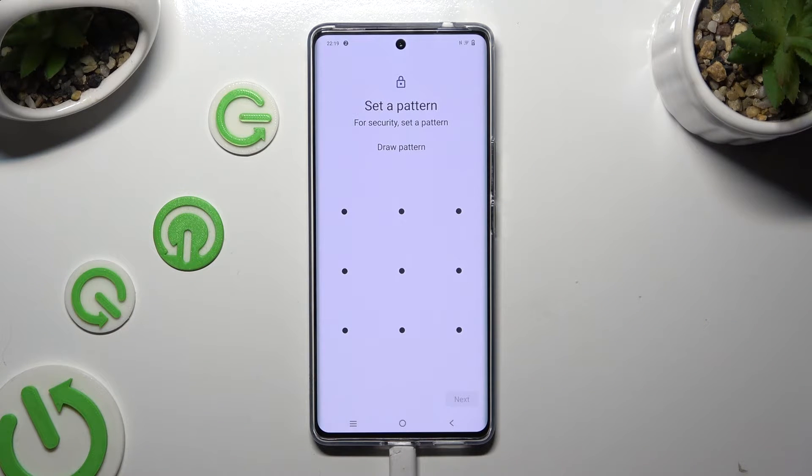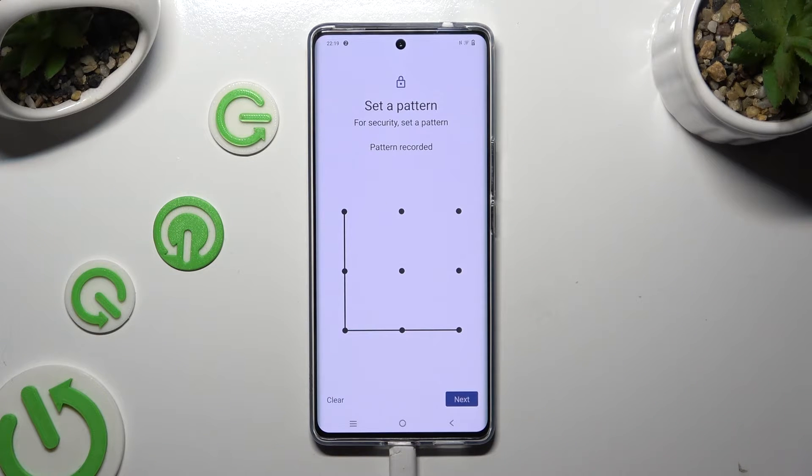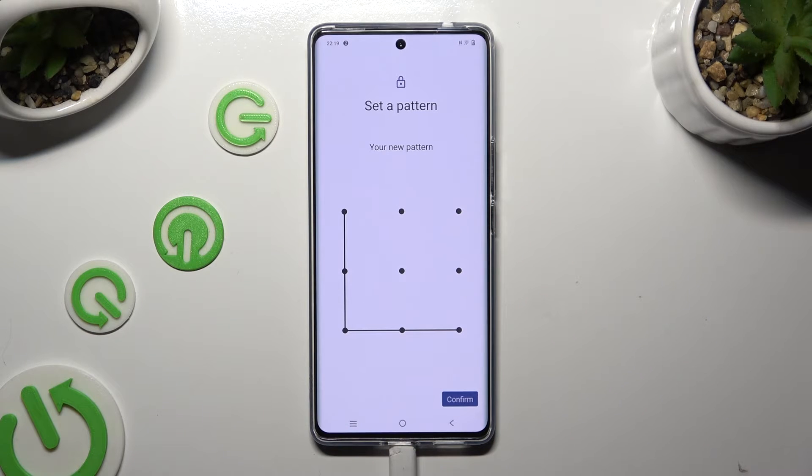Finally, you get to create it. Select Next at the bottom right corner, and repeat it in order to confirm it. When you're done, select Confirm.